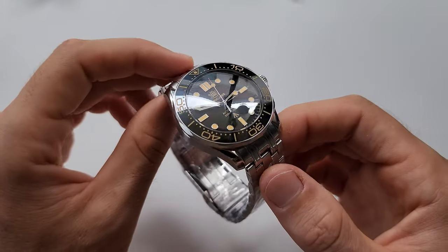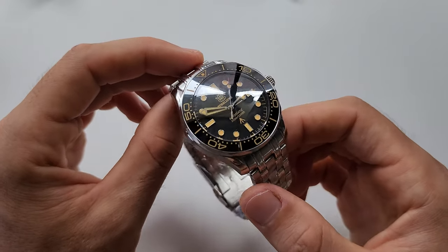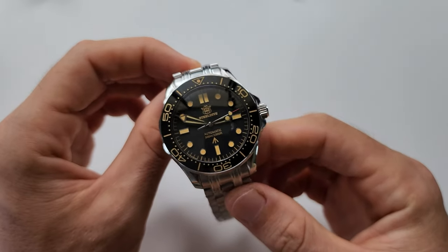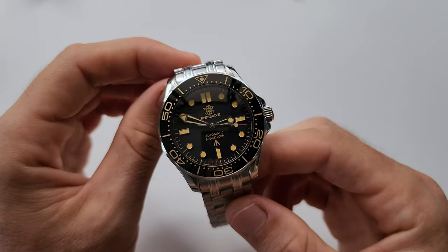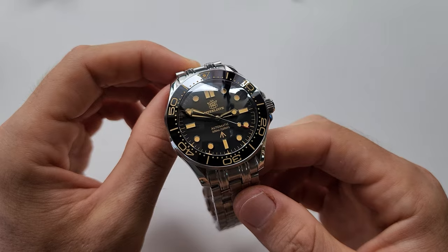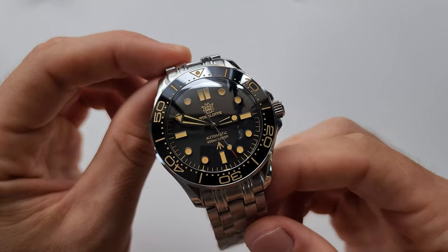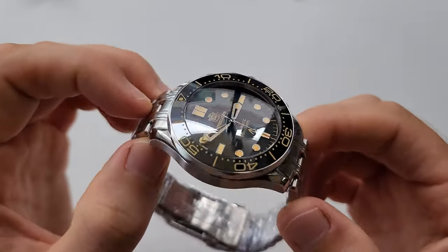For those who have been watching my channel for a long time, you're probably familiar with the Still Dive brand. And if you know about this brand, then you should have some watches from them. And if you have any Still Dive watch, then you know that the quality here is exceptional. But this one really, really exceeds all expectations. In my opinion, this model is so far the best Still Dive ever made.